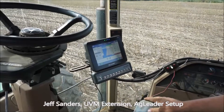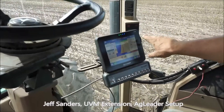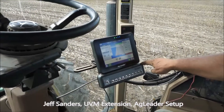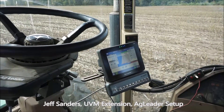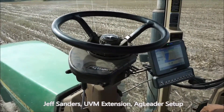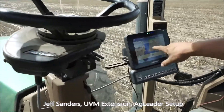This is the Ag Leader setup — it has three components. We're using an 800 monitor, a middle-of-the-road monitor, and it has this switching console, which is very similar to what you'd find in a sprayer — basically a section control so you can turn on and off parts of the seeder. The third component is an add-on to the tractor for auto steer. All tied together, and you can see on the screen where we've been working.